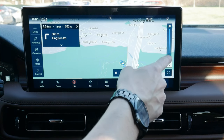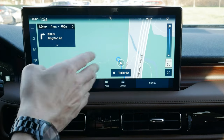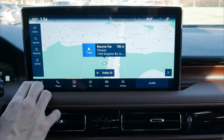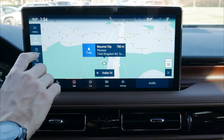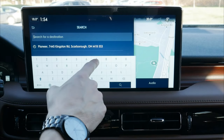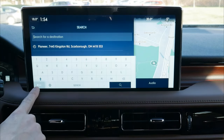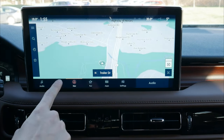Once a route is active, a notification shows how close we are to finishing. We can add mid-route stops — like a gas station — change views, mute guidance prompts, or cancel the route. We can also search using GPS coordinates. The bottom-left allows changing the keyboard language. There's a lot of flexibility inside this vehicle using factory navigation.